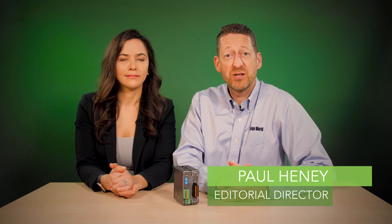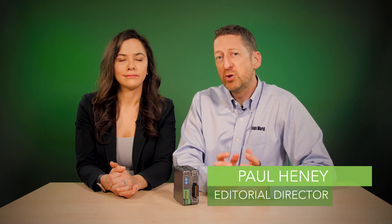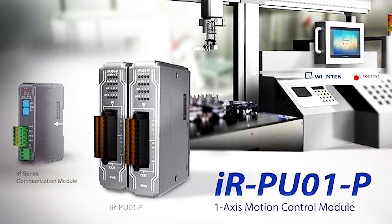This single-axis control module works with existing IR series communication couplers to control step and servo motors, making these motors run positioning tasks and tension control on packaging machines, measurement equipment, printing machines, and conveyors.